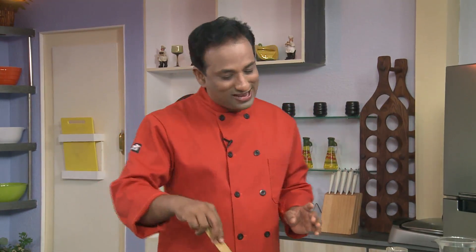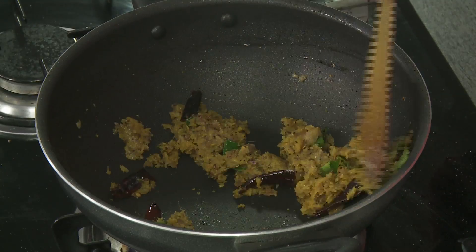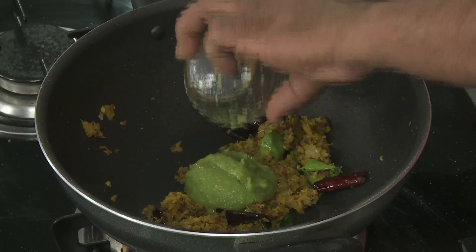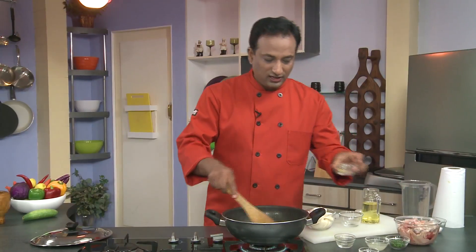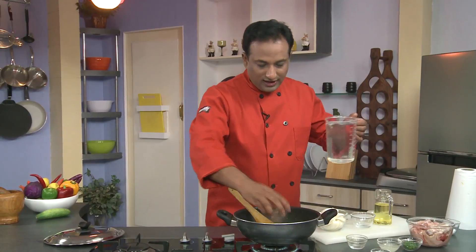The only problem with making onion paste and cooking like this is that the paste can easily stick in anything other than a nonstick pan — that's why many people use chopped onions. But you can substitute chopped onion with onion paste in many preparations. Once the raw flavor from the ginger garlic paste is gone, add chili paste, coriander powder, and some water.